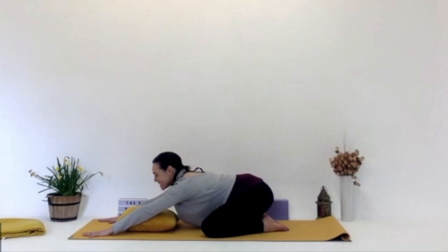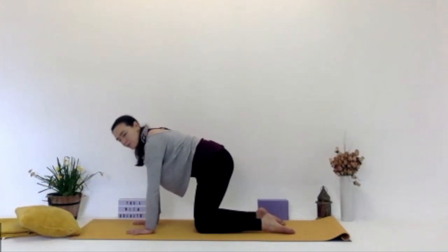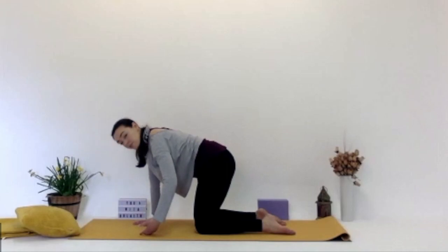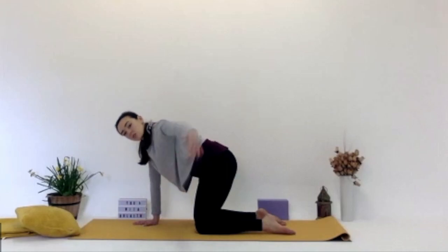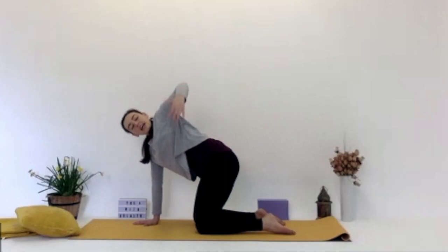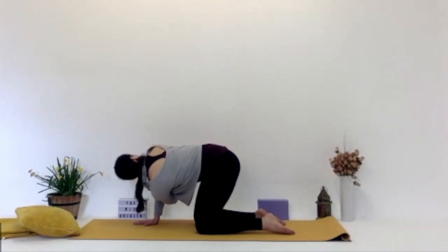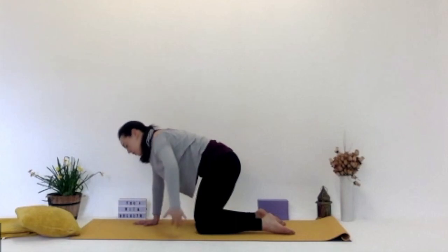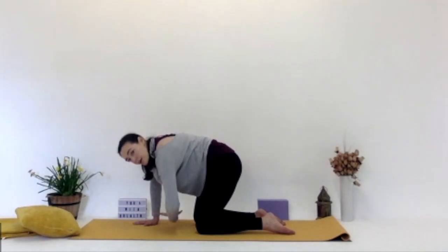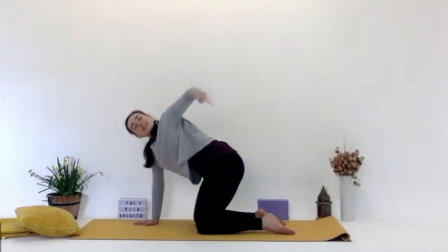Looking forward now in between the hands and bringing yourself back up to tabletop. We're going to do some threading the needle, twisting the spine again. We're going to place down into the band on that right hand, and you're lifting the left hand, twisting up, reaching up toward the ceiling, looking up toward that hand. And then exhale, threading that left hand underneath the right arm, between the right arm and the right leg, twisting the other direction. Inhale, coming up, reaching up, lifting up. And then exhale, threading the hand through, threading the arm through. Going at your own time, your own pace.